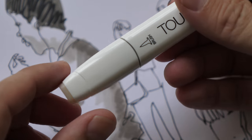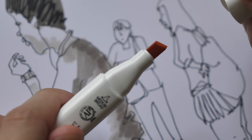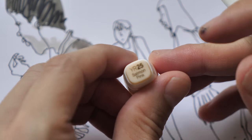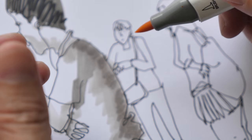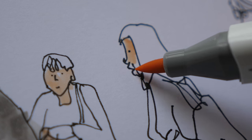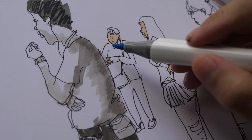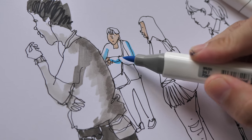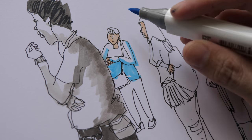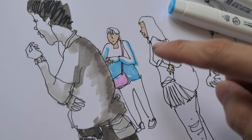This is a Shinhan Touch marker — it has a brush tip on one end and a chisel tip on the other. Shinhan also sells markers with a fine tip. The color I'm using is YR25 Salmon Pink. Markers usually have very funky color names — this one is a bit orangey. The colors I have in this set are pastel light colors, so if I need darker colors I will need to buy more.